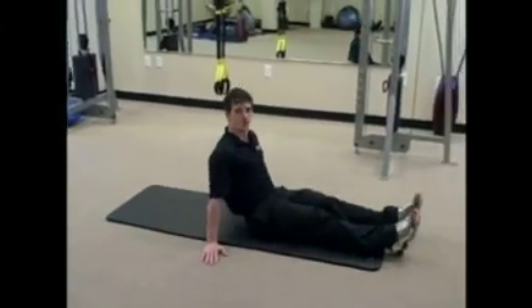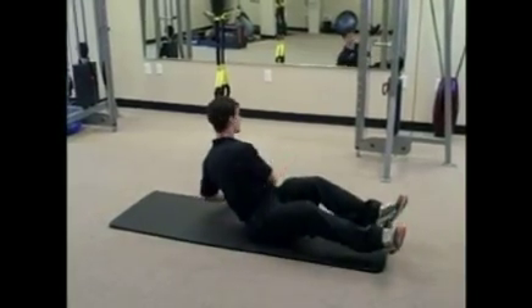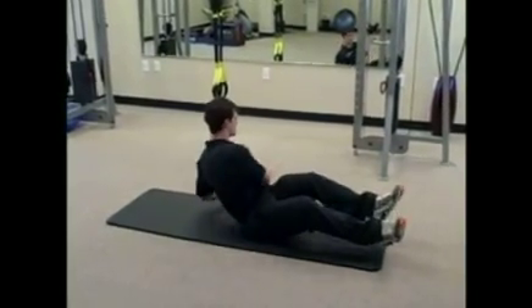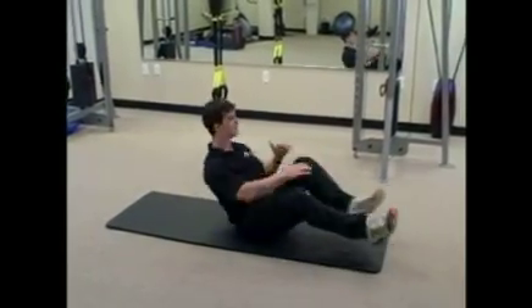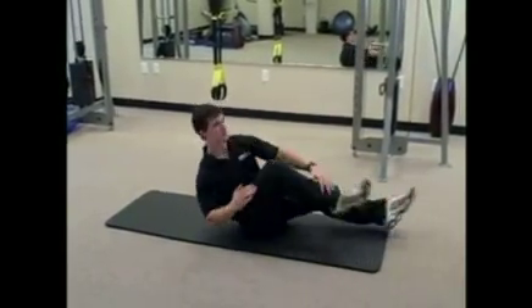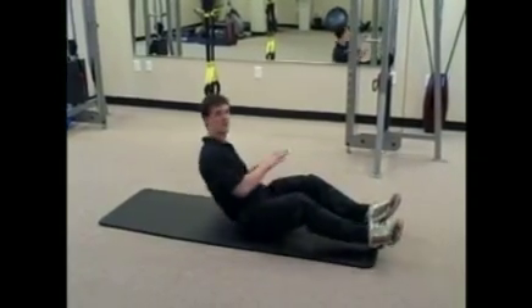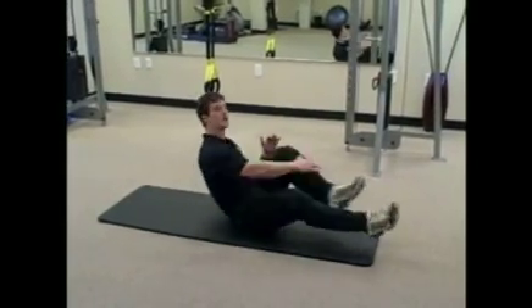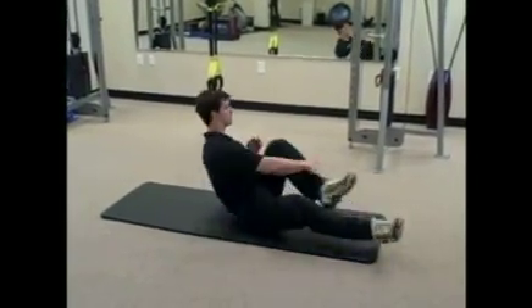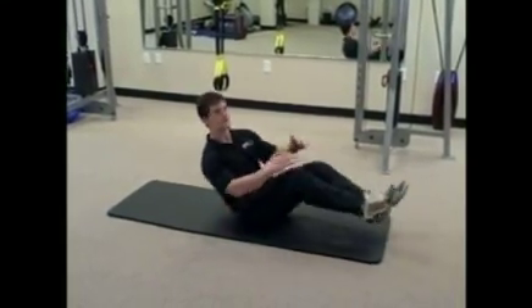We're going to do our Russian twist — 20 Russian twists. Turn, look, and touch each side. Then ankle grabs for 5: 1, 2, 3, 4, and 5. Now we're going to go to 15 twists, 5 ankle grabs. Then 10 twists, 5 ankle grabs. Then 5 and 5.